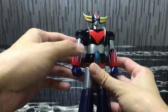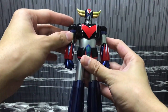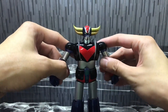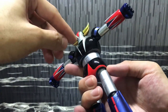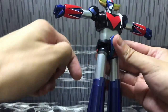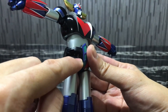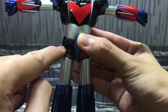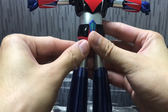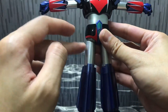In terms of die-cast content: the chest — this top chest portion, the black part — is die-cast. The top arm has no die-cast content, but the lower part of the arm, this blue elbow area, is die-cast. The joints inside are not die-cast, which is a little bit of a disappointment. In the lower body, the part joining the lower waist and entire waist is die-cast, and the hip joints are die-cast as well.